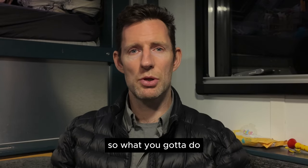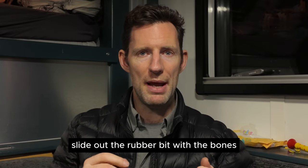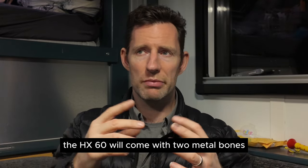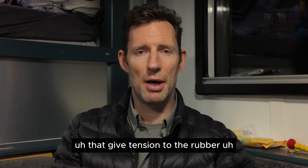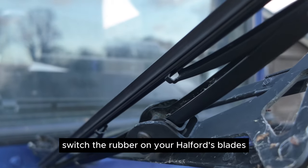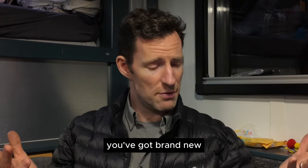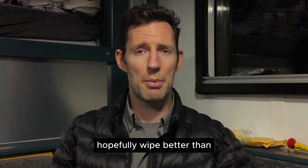So instead of replacing the whole blade arm, slide out the rubber with the metal bones — the ribs or shafts that give tension to the rubber. Take all of that out, keeping your bent arm with the four little clasp bits. Switch the rubber on the Halfords blade from the thin mounting frame to the thick mounting frame and slot it in. You've got brand new wiper blades that will hopefully wipe better than before.